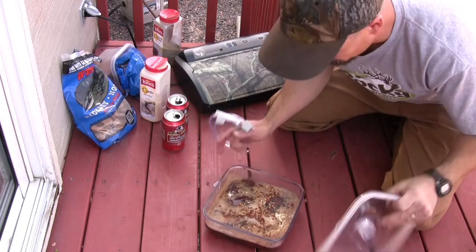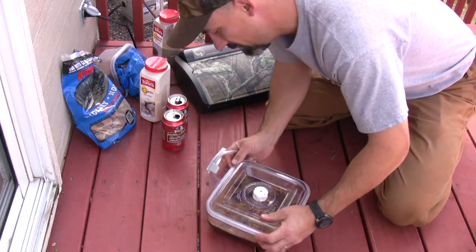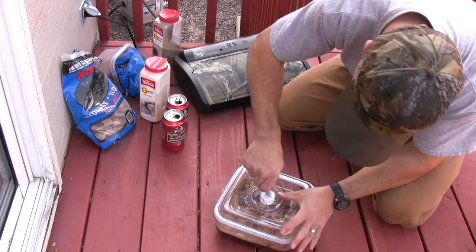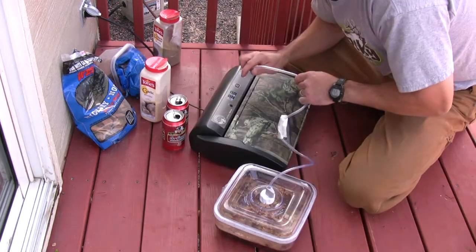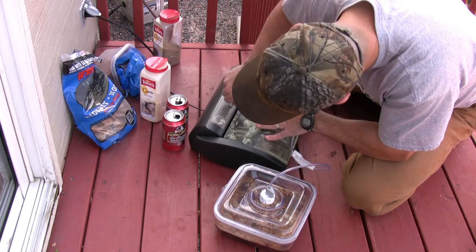This is really easy to use — basically you just put the lid on like that, you attach this hose to the canister, and hook this up to the marination port on the Game Saver.